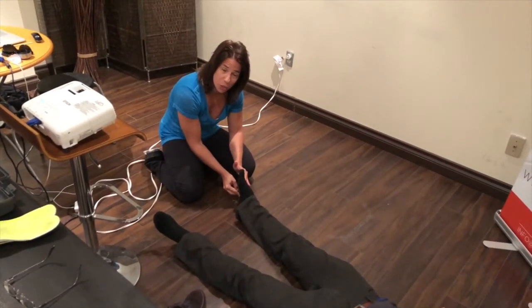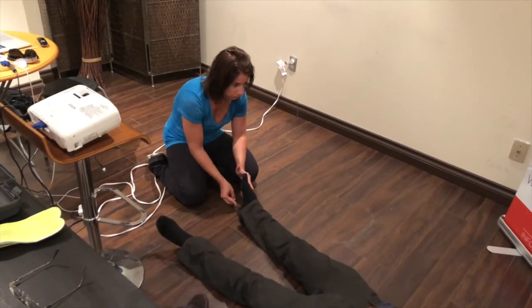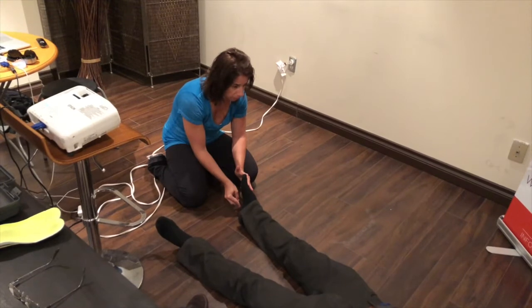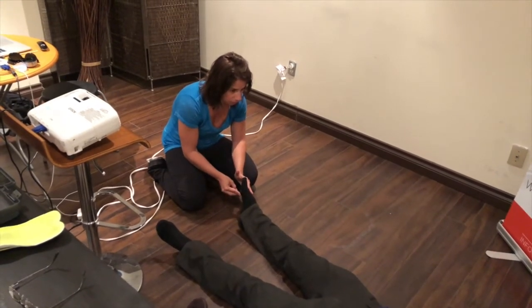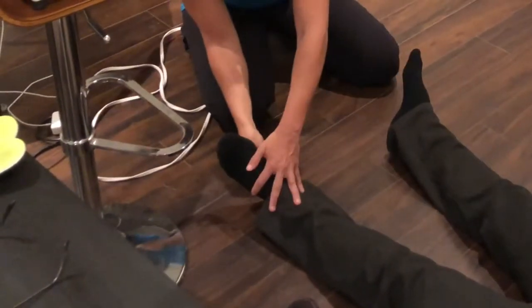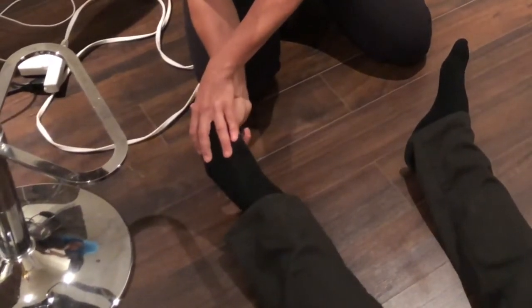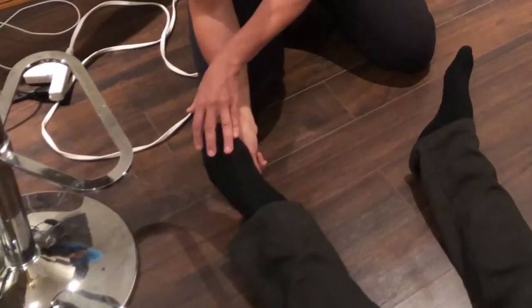Now we're gaining a little bit of control. Much better. Let's go on the other side now. So what I'm doing is simply stroking the heel of the foot with a pen, and by doing this I'm actually integrating a reflex that's not properly integrated.